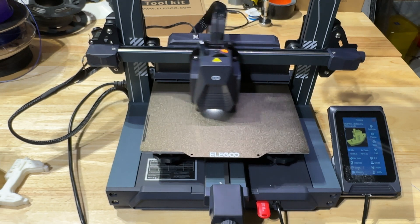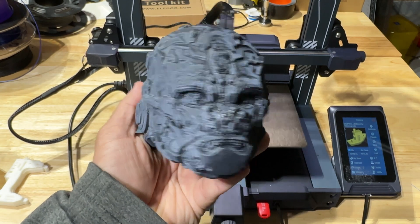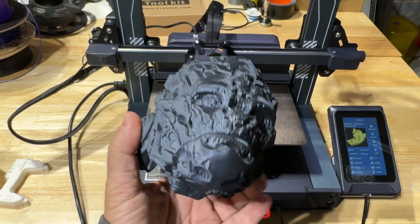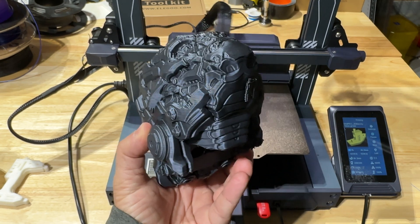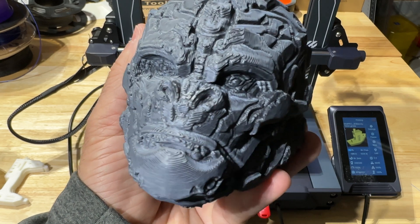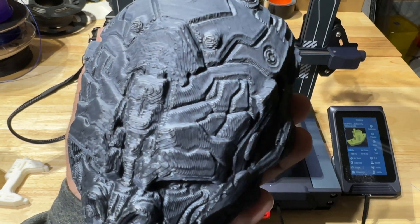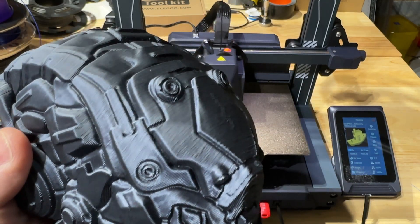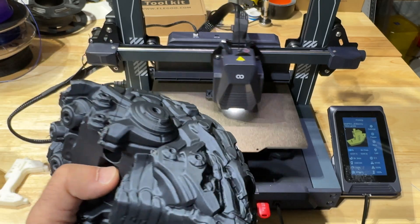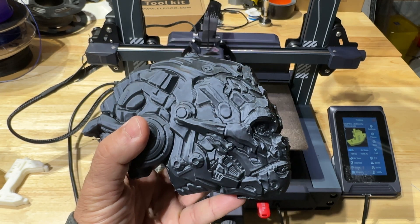We also wanted to do something larger — this was a nine-hour print. Take a look at this guy: Optimus Primal. The print was oriented with the nose and chin at the top, with supports. A couple of things I noticed: there are some artifacts, visible even on the chin area, that could be improved with more detail settings. If you look at the sides though, the detail is pretty good, and the back looks pretty good too. This was at the highest speed — a nine-hour print that typically would take so much longer — and this was with standard filament, not high-speed filament.